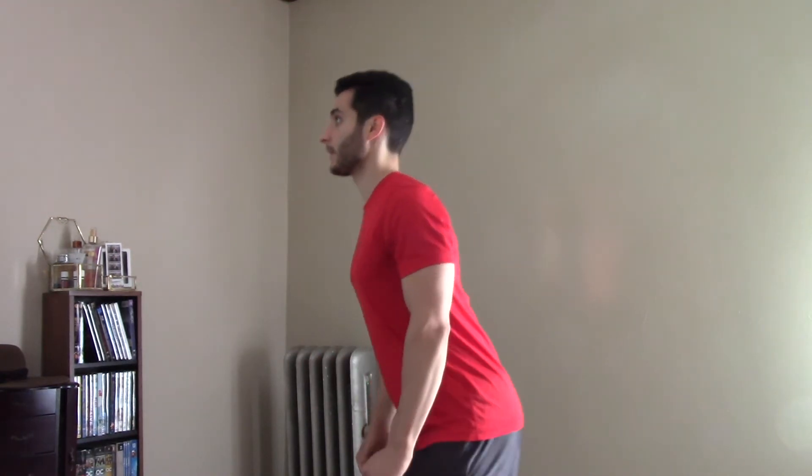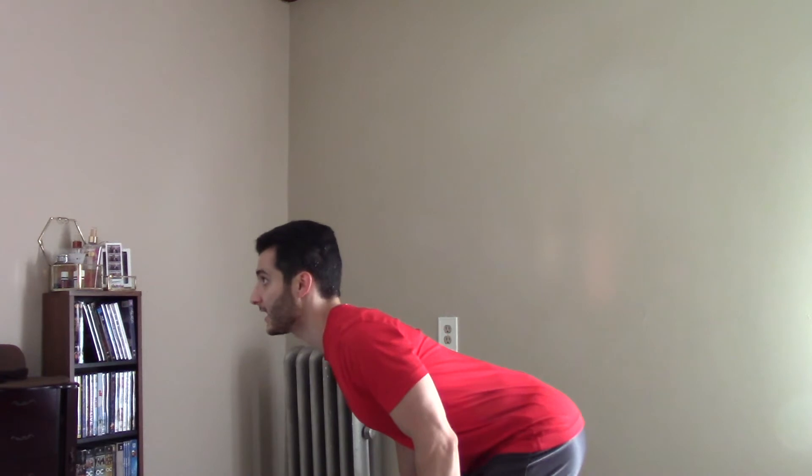We've talked about this in other videos, but there's this one issue that I see that can mess up a perfectly good hinge, and it has to do with your neck. What I see all the time is a perfect hip hinge, but the head and neck are looking forward.